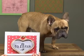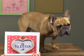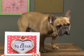New puffy heart frames in brass and sterling, designed to fit our large puffy hearts. So pretty.